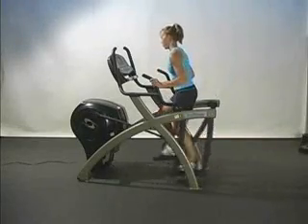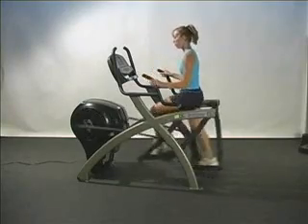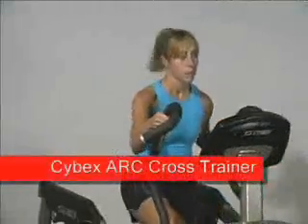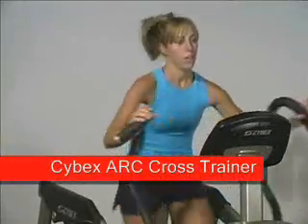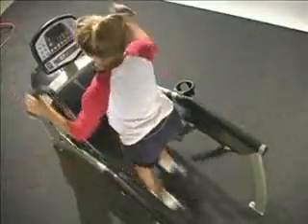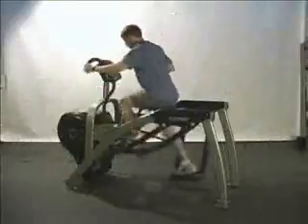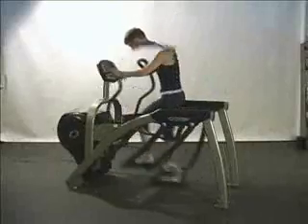This is Dr. Paul Juris of Solo 3 in the PGA Kinematics Lab. When it comes to our clients getting results, one of our favorite devices is the Cybex Arc Cross Trainer. We prefer the Arc because its design, ease of use, and variety of training stimuli make it a must-have in any performance environment.